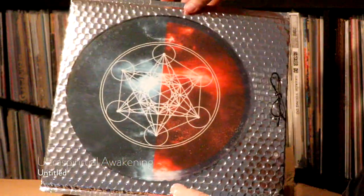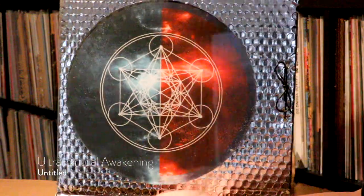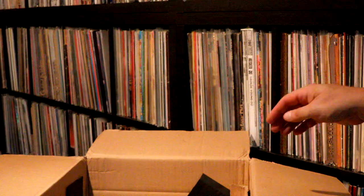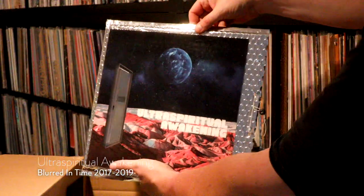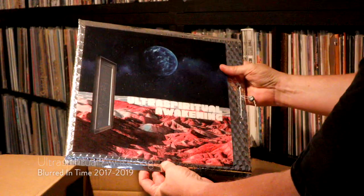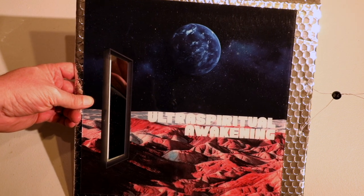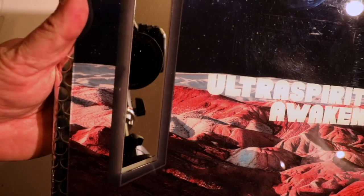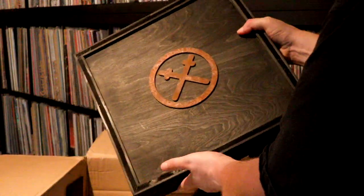This one is from Ultra Spiritual Awakening — I think I have that name right. It's still very cool; these are one-of-a-kind works of art, but I believe these are CDRs, not actual vinyl. The packaging is still cool though — the metallic bubble wrap, reflective bubble wrap. This one's got a mirror in it so you can see yourself in the reflection. The CDRs really are works of art; you're not going to find a CDR package like these. But I want to focus on the vinyl mainly.